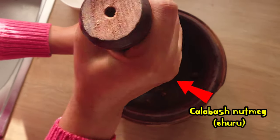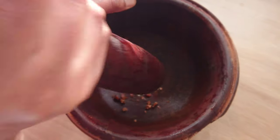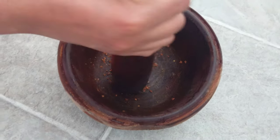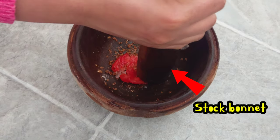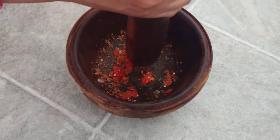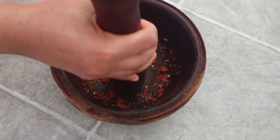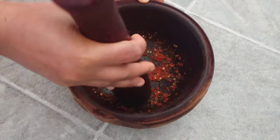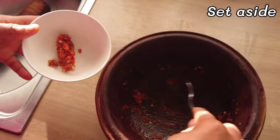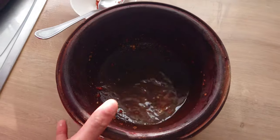I'll be pounding the calabash nutmeg. To the calabash nutmeg I'll add the scotch bonnet and also pound — feel free to blend yours. Then pounding the scotch bonnet and ehuru seed, which I will set aside. Use some water to rinse the mortar.